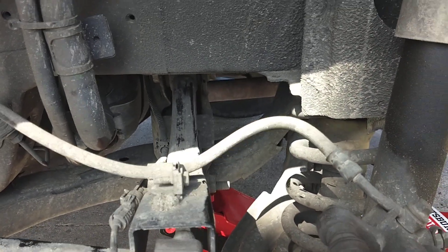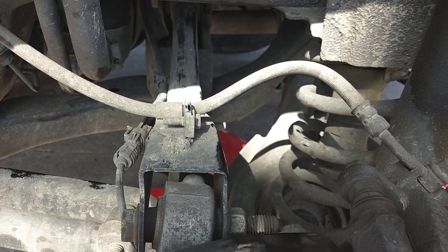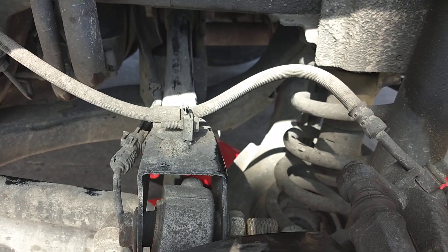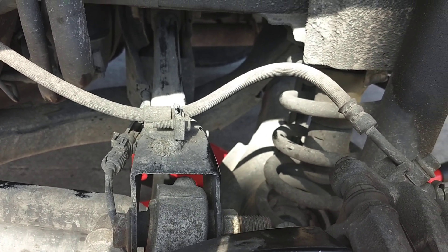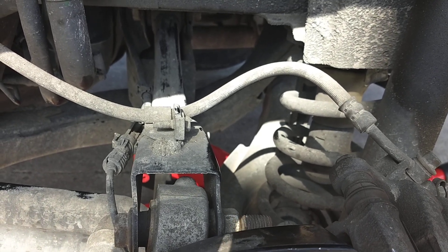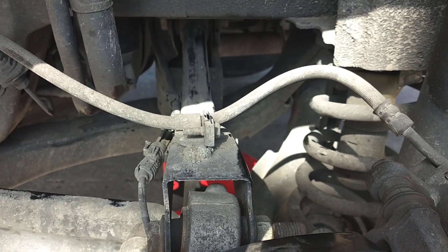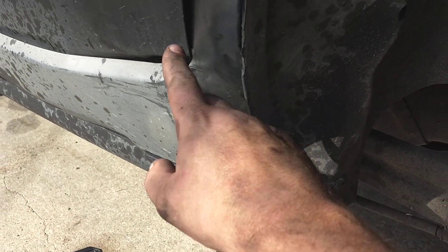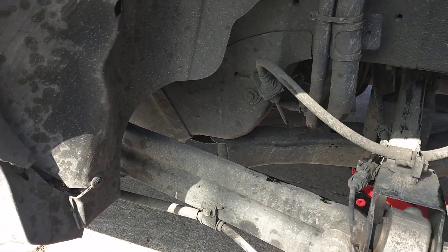I'll go look at the starter — probably gonna replace it. Someone has to hold the key and the starter will click, but it doesn't turn. If you jump it manually at the starter, it turns but it doesn't click. So you need two people to start this thing every time, and that's no fun because I'm all by myself. You can see this whole fender is crushed in right here. Hopefully it makes it back to Utah.